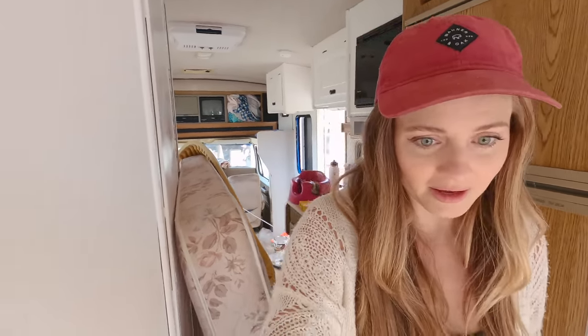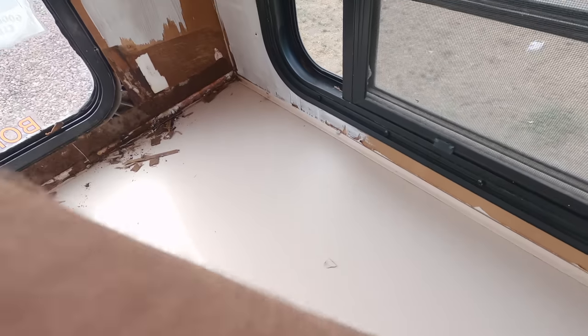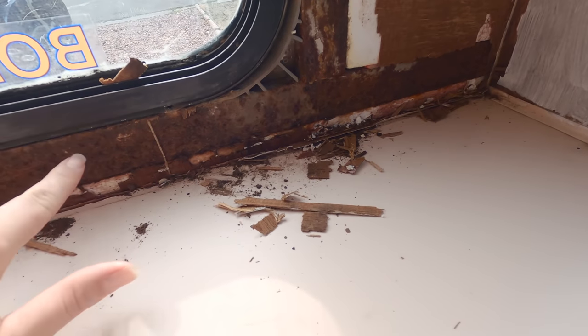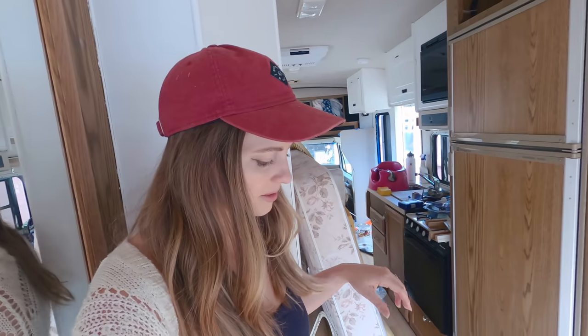We were just gonna paint all the walls white, but when we took off the wallpaper we discovered there was actually a lot of water damage we didn't know about. The wall had it hidden really well. Corbin was doing some demo and it's all the way down to the metal, so that's not good. We've coated it with a primer to protect it.